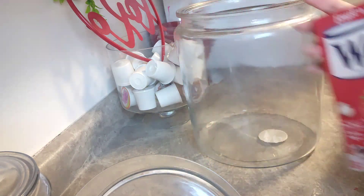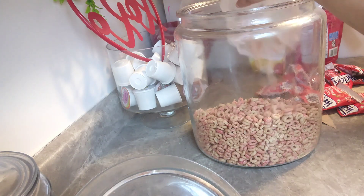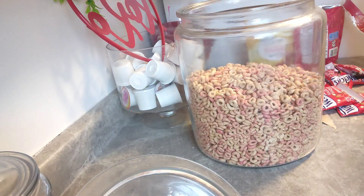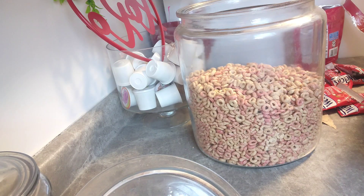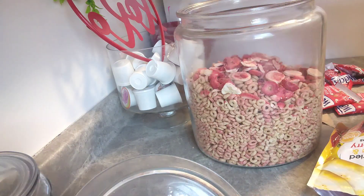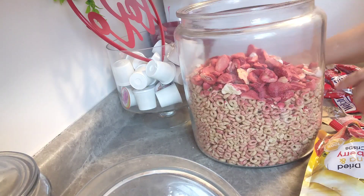The cereal treat includes strawberry banana Cheerios, yogurt fruit snacks, and dried strawberries and bananas — those would be freeze-dried. You can see I'm putting that all in the jar. Near the end I added coconut flakes just to fill it up more. You can eat this dry as a snack or you can have it with milk. I enjoy it with milk — it's a healthy snack.